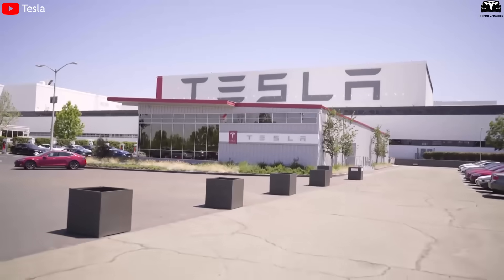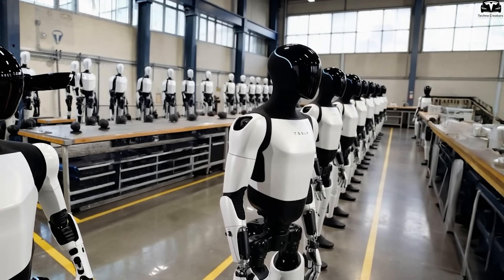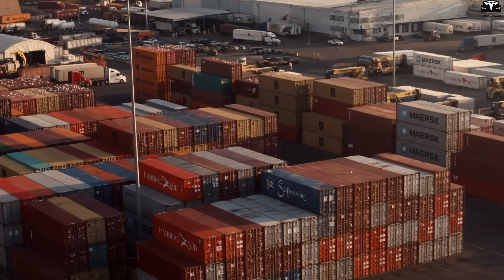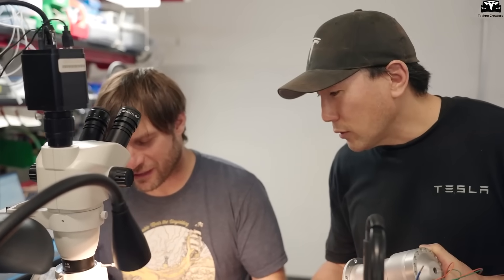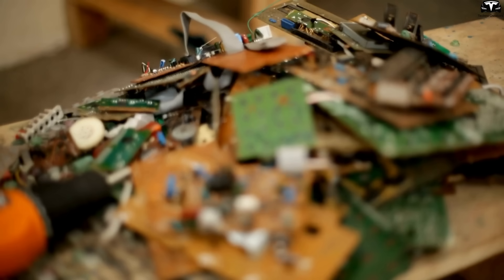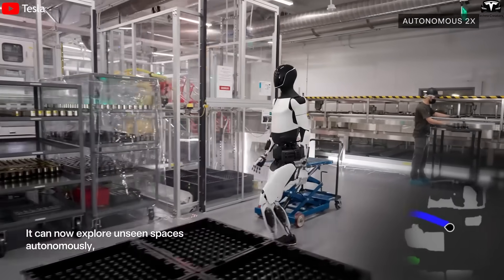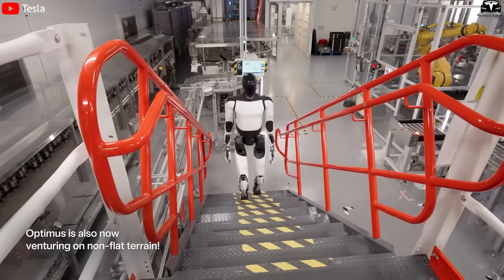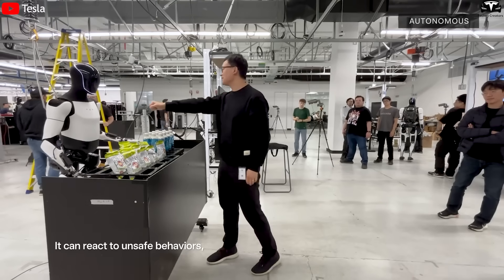Tesla has a clear acceleration plan: producing around 50,000 Optimus Gen 3 robots in 2026, aiming for millions of units annually within four to five years. To achieve this, Tesla is diversifying its supply chain by sourcing magnets from Australia and Canada and researching rare earth-free motors, while also investing in recycling technology to recover valuable materials from electronic waste. In terms of production, Tesla is using Optimus itself within its factories to perform tasks like transporting components, assisting with assembly, and quality control — providing real-world data to improve the robot's performance.